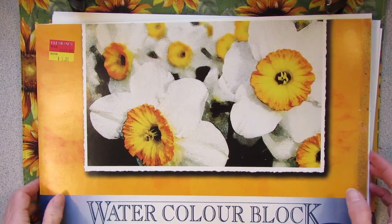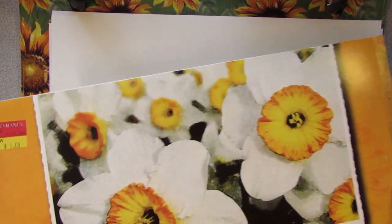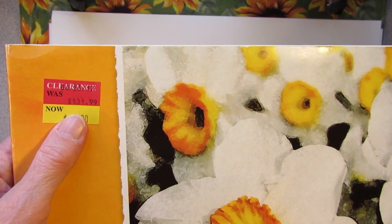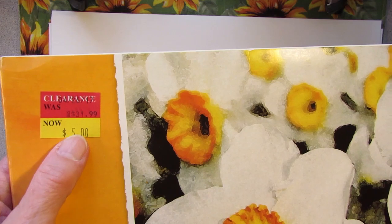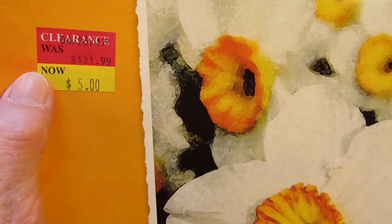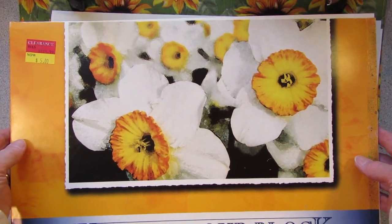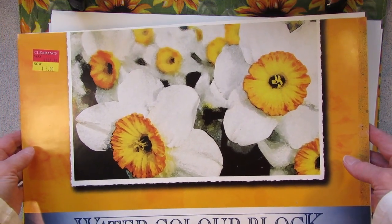I got out these old watercolor pads that I had — it's so big I can't even fit it under the camera. I had them in the closet; I bought these years ago, probably at AC Moore on clearance. I got these in Pennsylvania. When I lived in Pennsylvania I more often went to AC Moore, and now that I'm in Connecticut I go to Michaels because I just basically go to what's closest. This was originally $31.99 and I got two of these pads on sale for $5 each.